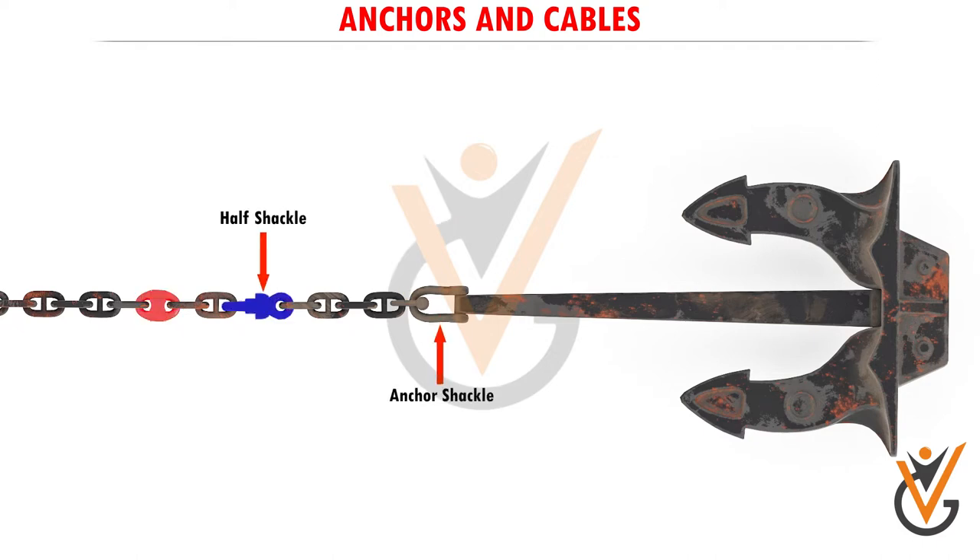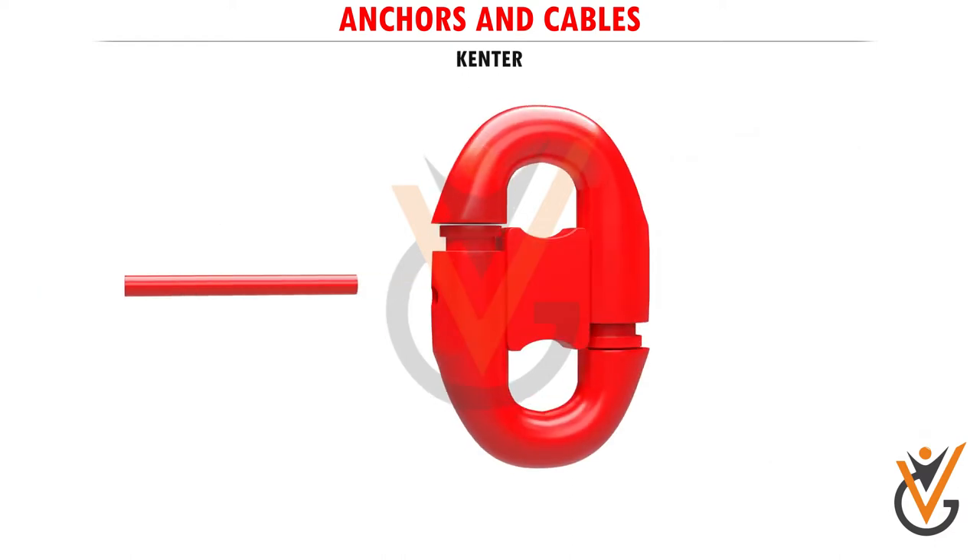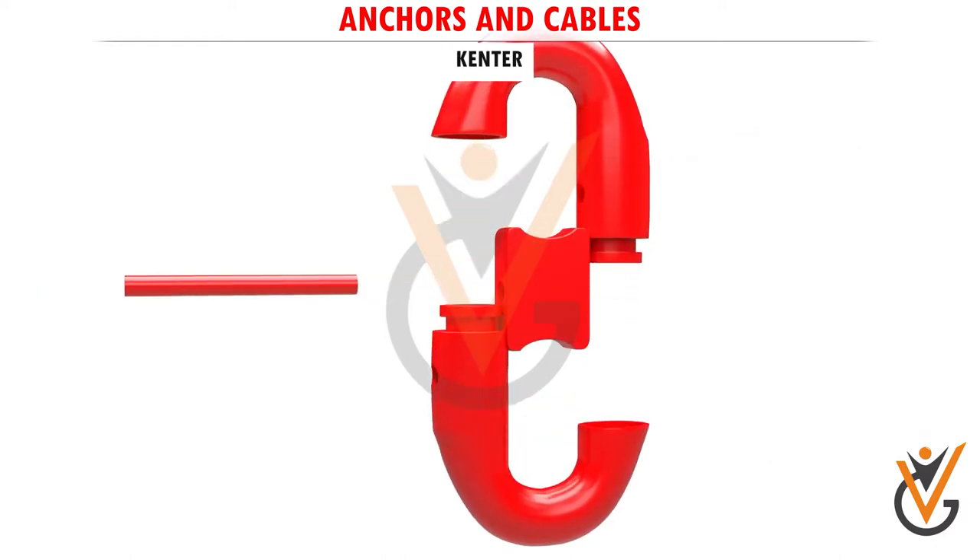The anchor chain is joined at intermediate lengths by a lugless joining shackle. Between the anchor shackle and the first joining shackle there is an intermediate link called a half shackle, used to disconnect the anchor from the chain and pass the chain to a mooring buoy.